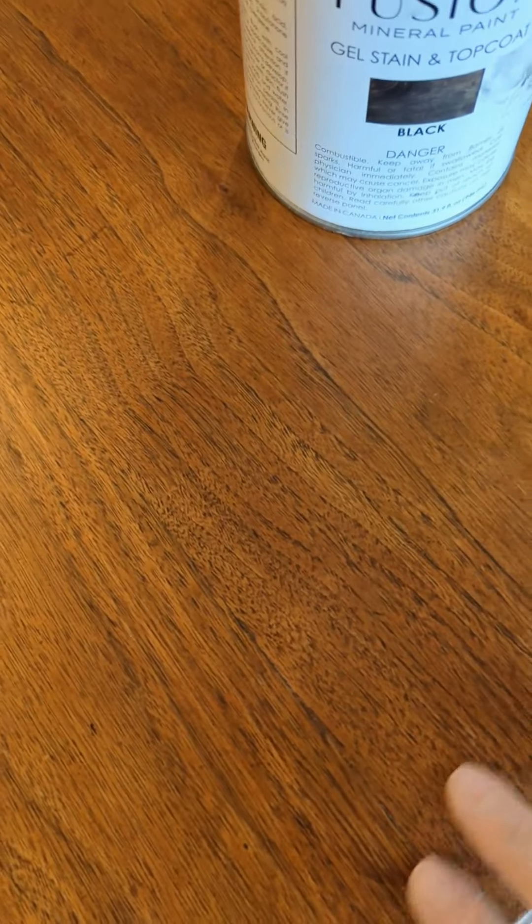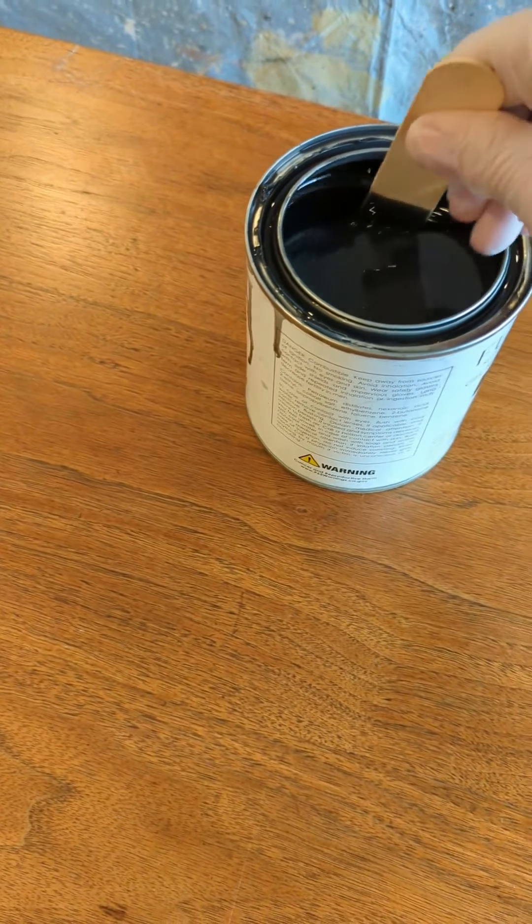The tabletop has got some stuff wrong with it. You can see some scratches there, and it's way too red for what I want.